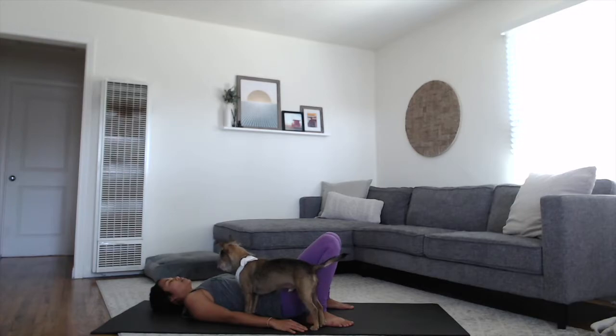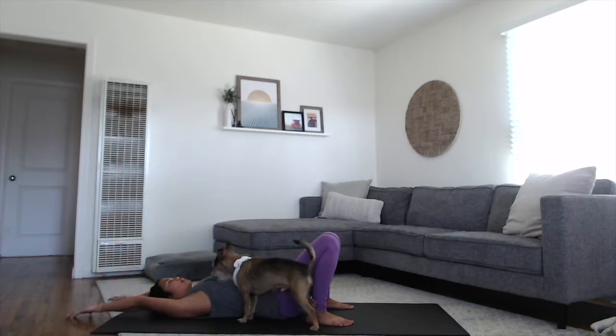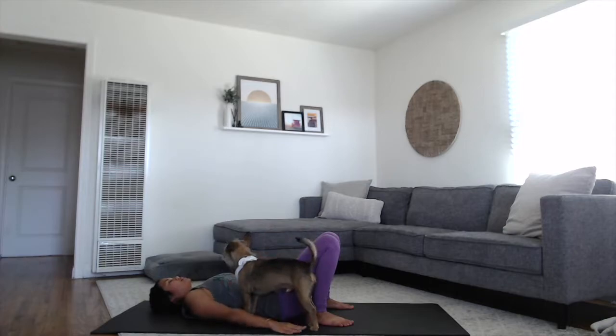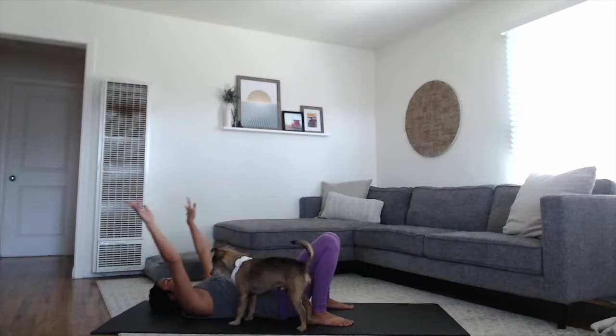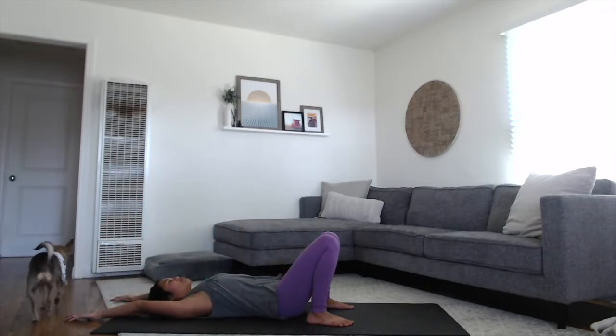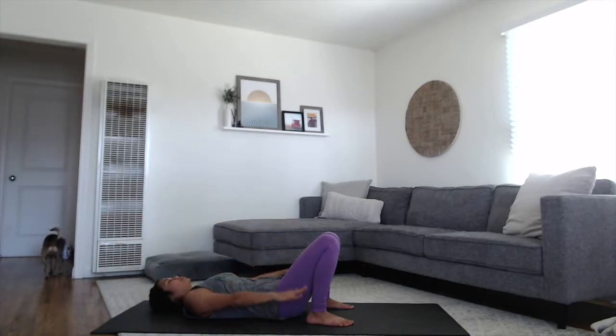From here we'll start to mobilize our arms and our shoulders in connection with the breath. So on your next inhale, reach your arms all the way up and back behind you. Stretch your fingers back with the palms facing up. And as you exhale, sweep your arms back up towards the sky and feel yourself firmly pressing your palms back down onto the earth. Do that a couple more times. Inhale, reaching the arms up and back. Feel the way the chest opens up, the mid-back lifts a little bit off of your mat. And then exhale, press the arms down, hug your core in, feel the core working with you.